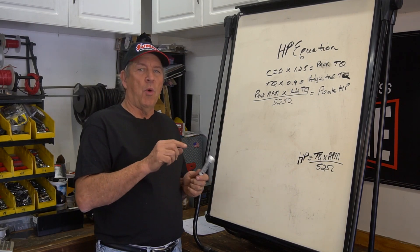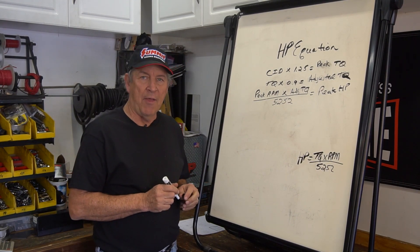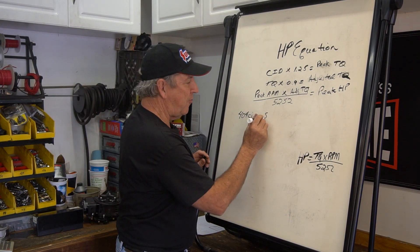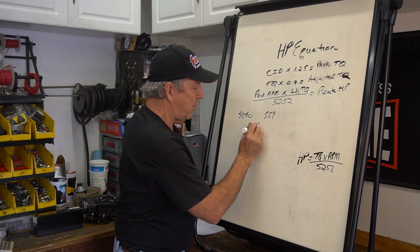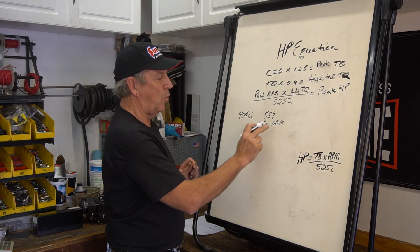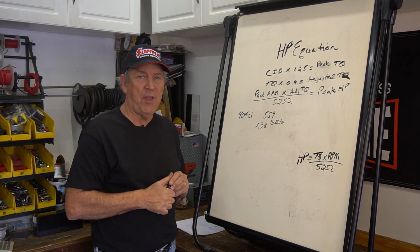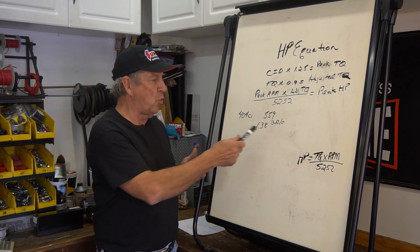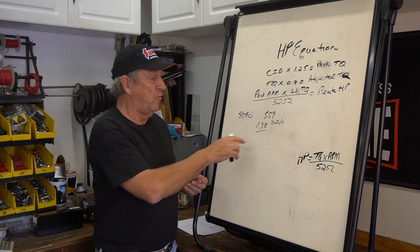Let's use an LS example. Before we get started, I want to note: these are all flywheel numbers, not rear-wheel horsepower numbers. We just did a 404 cubic inch LS motor and that motor made 559 pound-feet of torque. If we divide 559 by 404 we come up with 1.38 pound-feet of torque per cubic inch. So the number is going to move around — LS motors are really good, the cylinder heads are outstanding, and this motor was sealed up really well. It's a number that can float around, but that's where you can evaluate your engine: how much torque did I make, I know my displacement, and I can very quickly come up with this number.